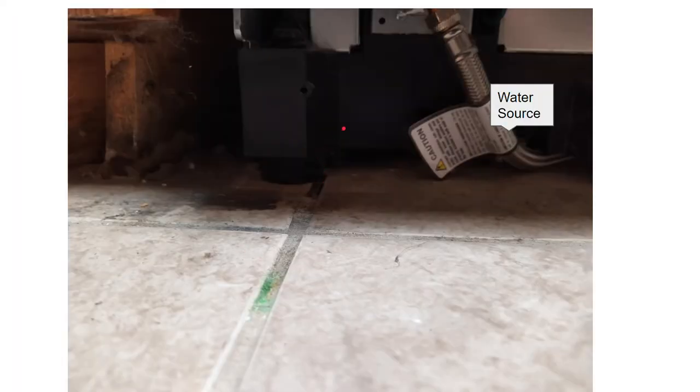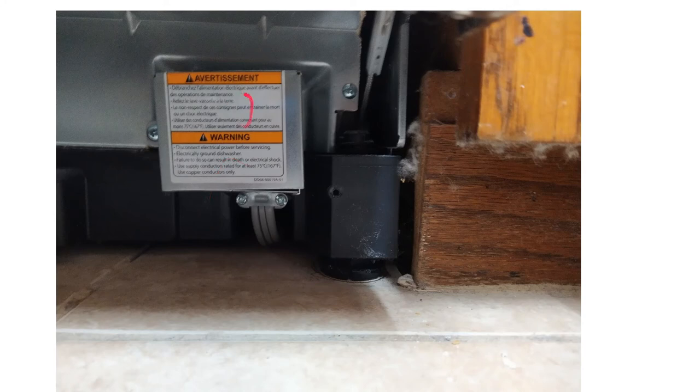With the plastic cover off, this is what your water source looks like — it's a tube that comes in and is tied into your dishwasher, this is where your water comes in. This is your power source — again, turn your power off before you start messing around with this stuff. You may not have to disconnect this, or you may have to.